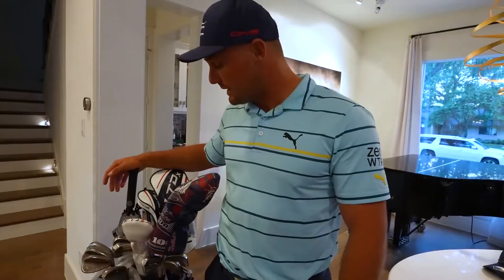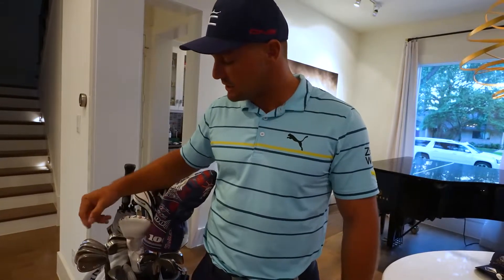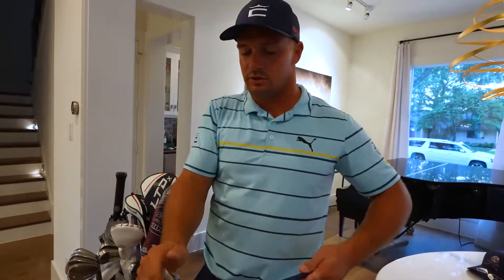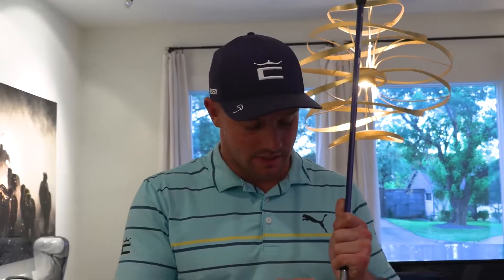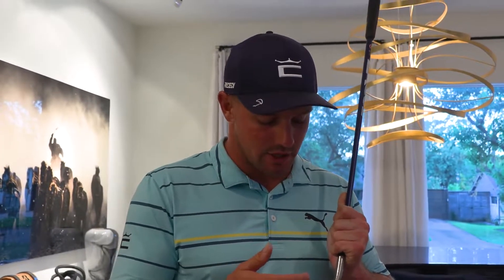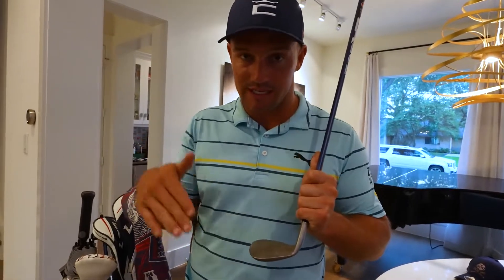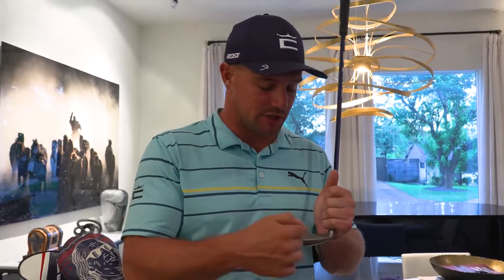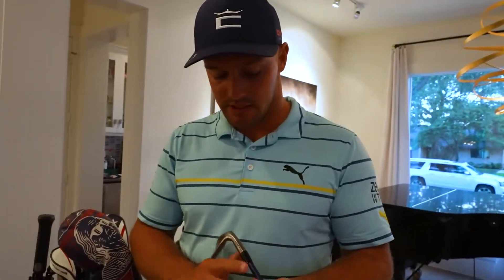We're going through wedges first. These are Artisan wedges — there's a little lead tape on this one. It's a specific sole grind and groove width. This thing is built a little differently: it's got a shaved front edge, which I like for a square face. It's a little sharper so it digs in, but it's also raised off the ground so it catches the ball on the front end and makes it spin more. The grooves are super thick, and there's a lot of bounce because I have a steep angle of attack.